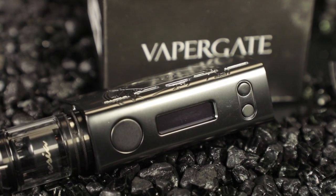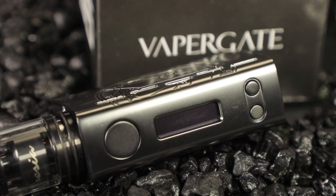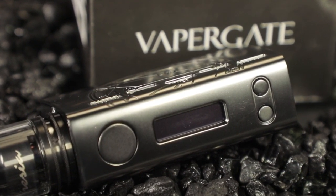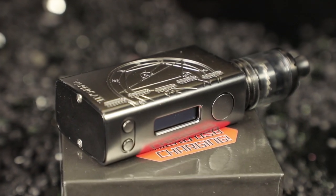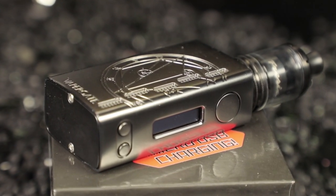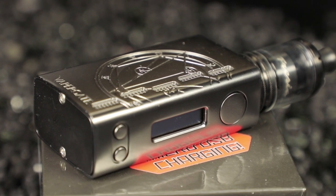It's a metal texture here. VaporGate did a really good job with the Pug. I like the fact that you can universally charge this however you want. If you don't have a micro USB charger handy but your friend has an iPhone, great — you can go ahead and charge it. If somebody has that new charger — I think some of the new Samsungs have it — you can use their charger to charge this thing.